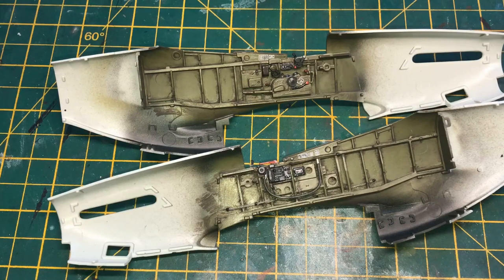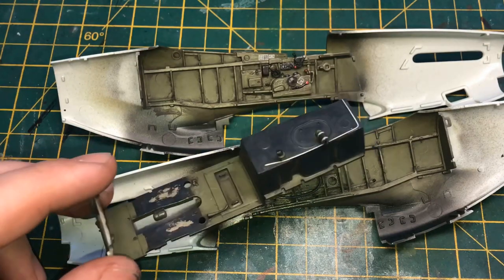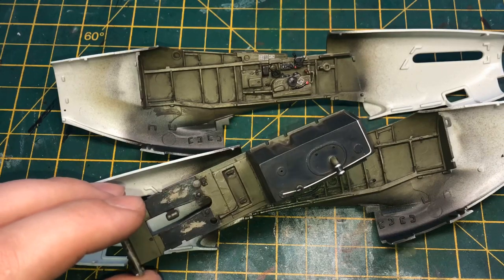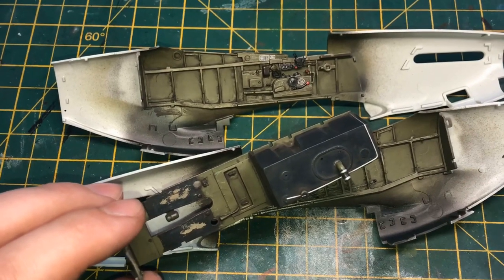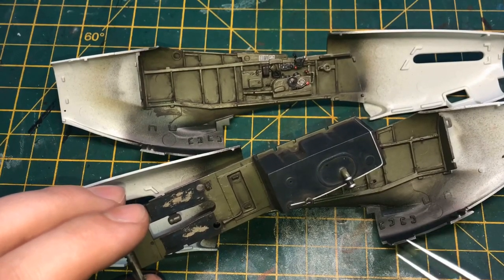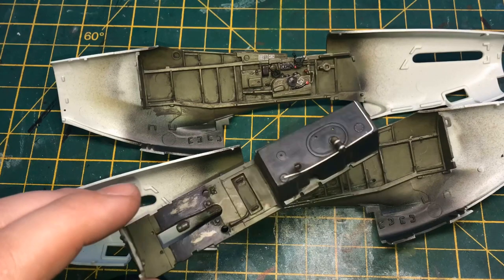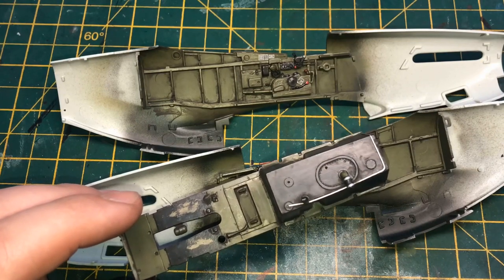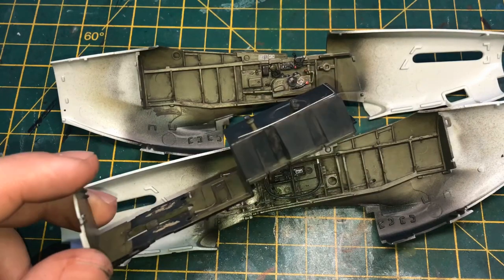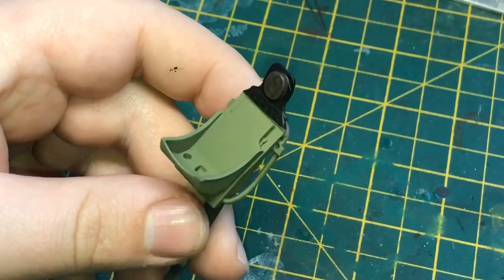What I'll be doing next is matte varnishing the fuel tank to lock everything in, then I'm going to use some AK European earth pigment to get it sitting in some of the recesses as a sort of lighter dust effect. Maybe a little around the floor, and definitely some around the tank and probably on top of the battery and radio boxes as well.